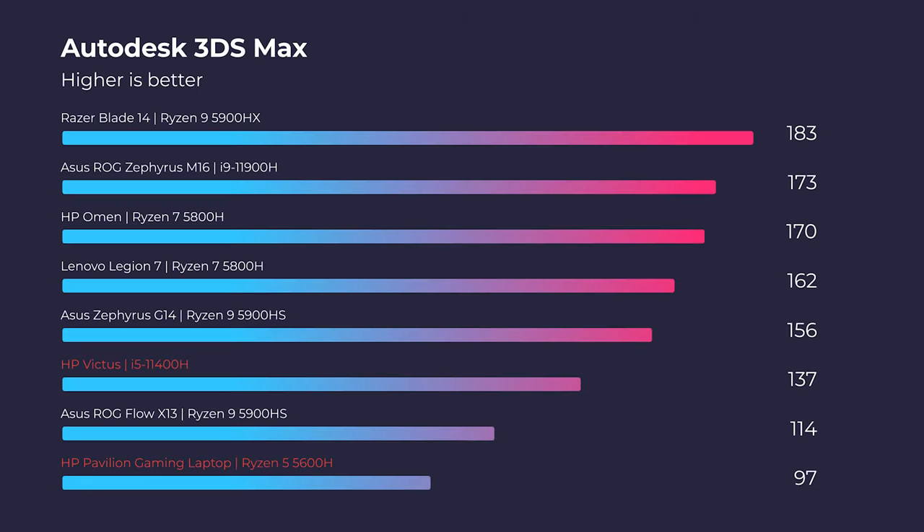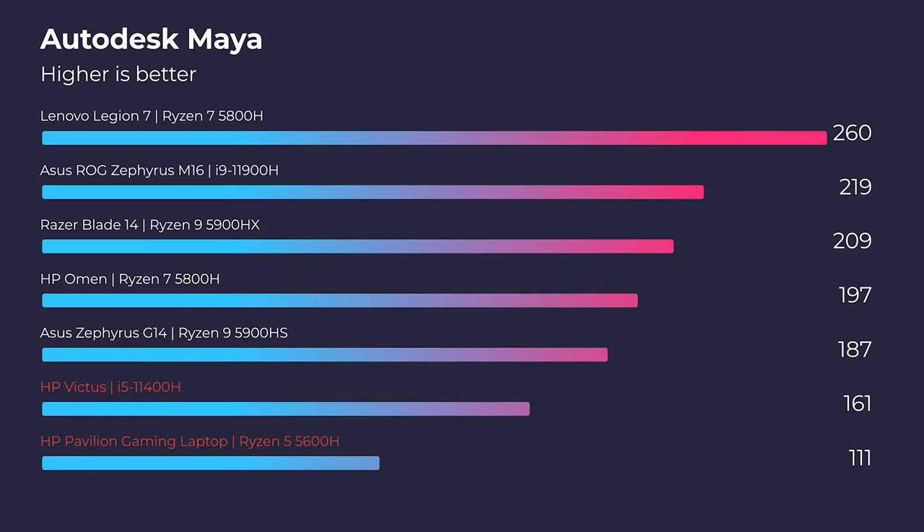Moving on to 3D modeling, you can see that the RTX 3050 is definitely beneficial in all these different 3D modeling benchmarks. It's going to be worth a little bit of extra money if you're going to be doing 3D modeling with this laptop.